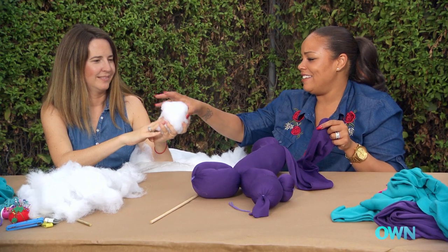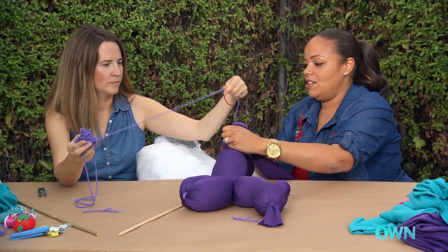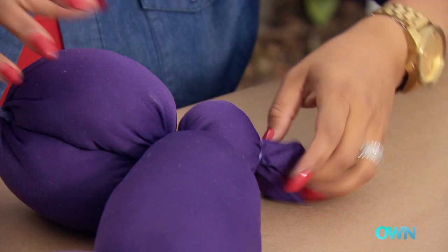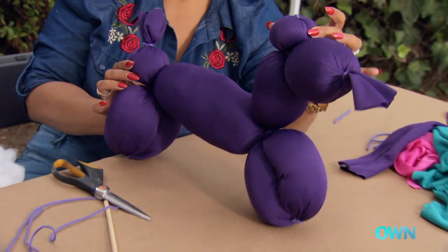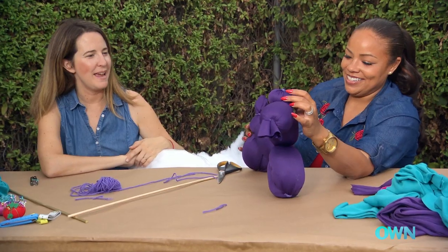I just need a poofy tail. That'll be so cute — a poofy tail. You want to do the honors? Haircut! Isn't that cool? That's so cool. I think that's awesome. We made that.